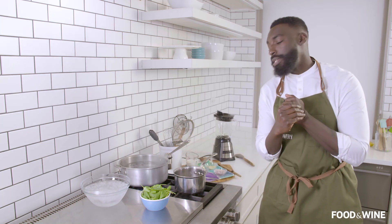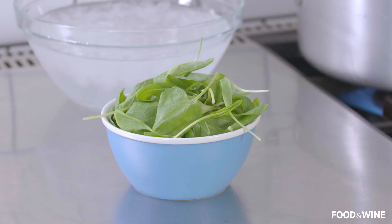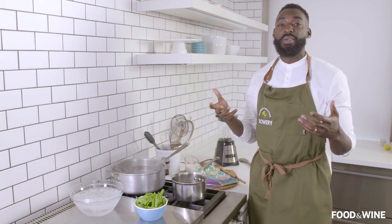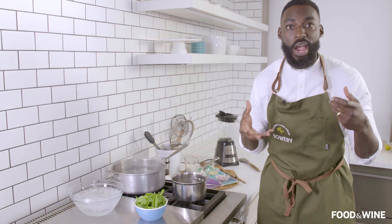If you do not have sorrel in season, totally fine, do not fret. We can always use a little bit of basil, but really sorrel has such a unique kind of flavor profile. So I'd add probably a little bit of lemon, maybe a little bit of lemon zest to kind of get that pungency and that bitter or sour back note.